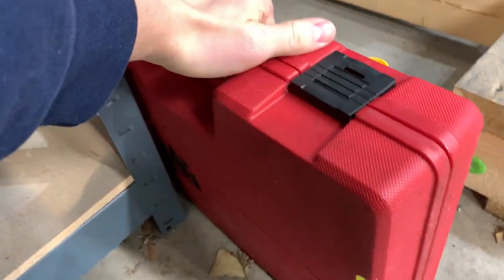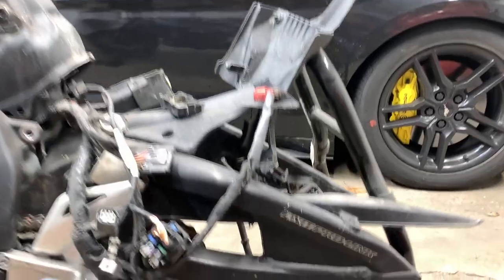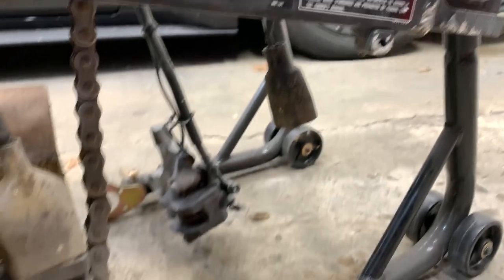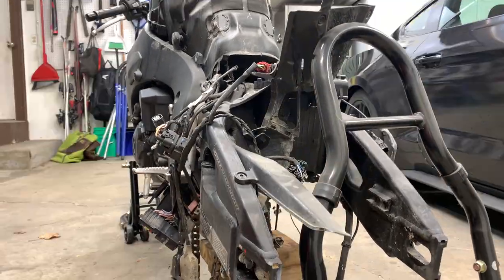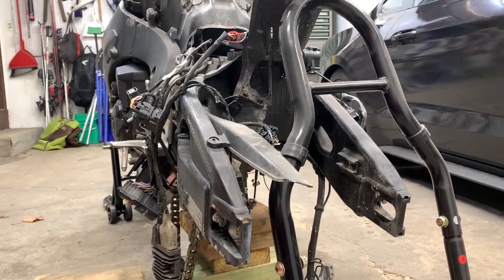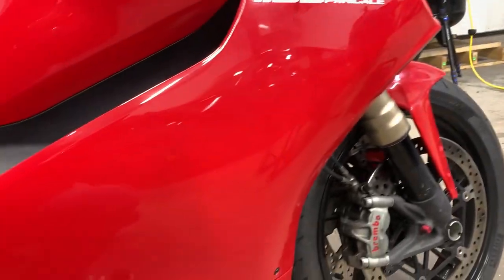A good buddy of mine let me borrow his tap and die set, because here on this swing arm, this hole right here is all scratched up. This is where you place a little knob so that the stand can hook onto the swing arm and lift up the rear tire. I was looking at swing arms online and a used one with unknown damage is anywhere from $100 to $600, and a brand new one is $1,600. I'm definitely not going that route. From what I can tell the swing arm is in good condition, so I'm going to tap that hole and get the stand on, because I need the bottom block that the shock is actually on to do some work on this Ducati.